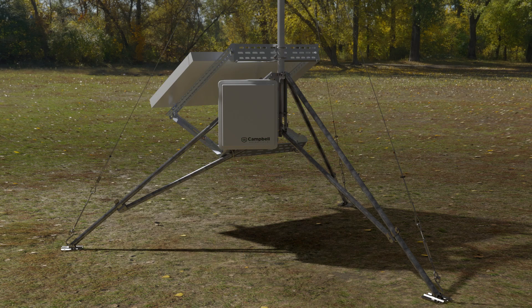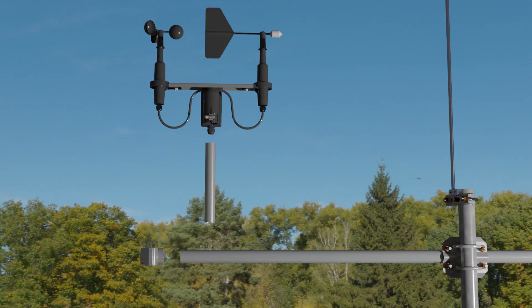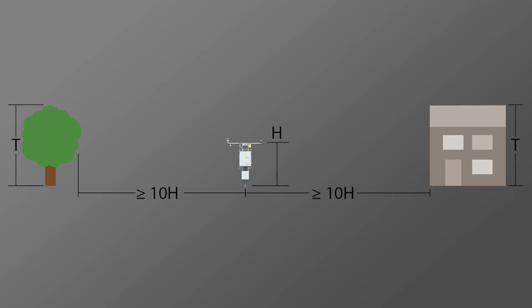Next, I want to measure wind speed, which is done using an anemometer. I will add the 03002 Wind Sentry, a mechanical anemometer that uses spinning cups with a pulse output signal to determine wind speed. The Wind Sentry also includes a wind vane with a resistive bridge output signal to determine wind direction. These two measurements are frequently taken together for a more complete weather measurement. It's important when placing an anemometer to be aware of the immediate surroundings — any close obstructions like trees or buildings will affect wind measurements, so it's important to place the tripod in an open area.